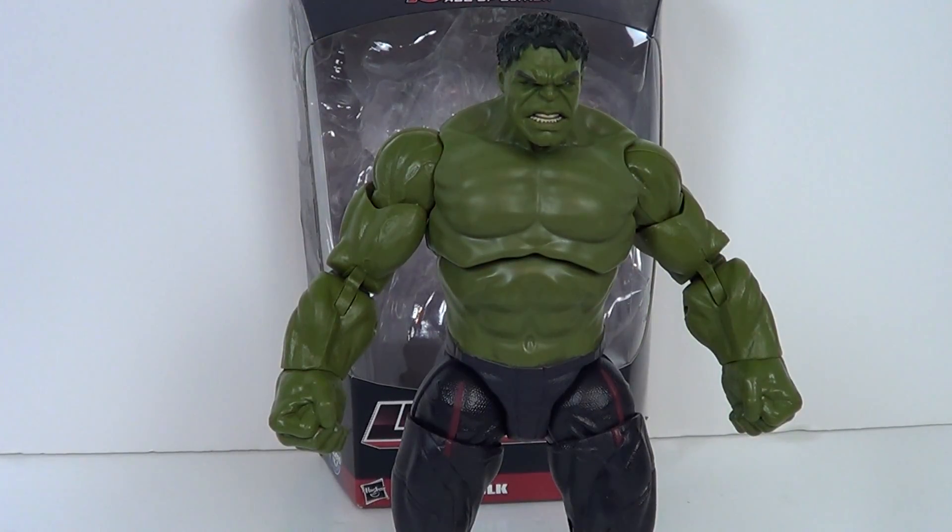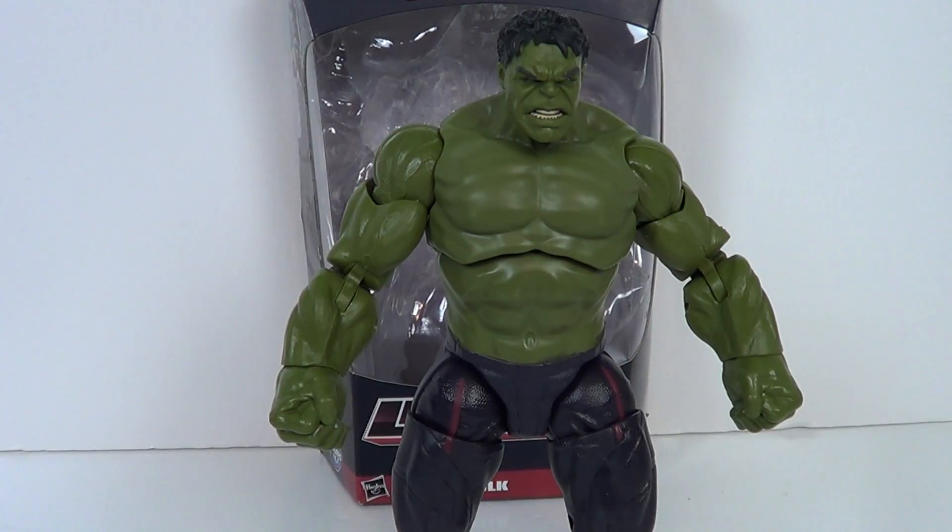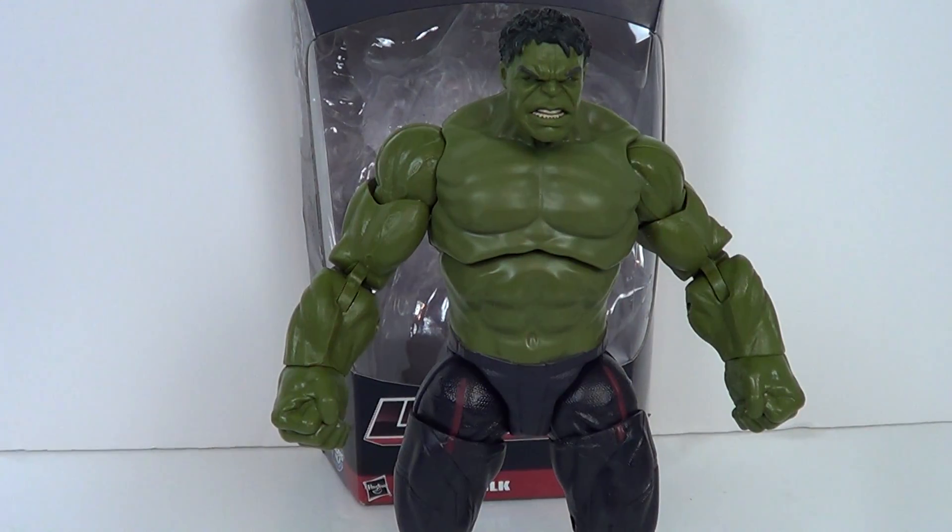Hey guys, Jason the X for SCNS Live, powered by Silly's.com, and this is the figure review of the Avengers Age of Ultron Hulk figure from the Build-A-Figure Thanos series.